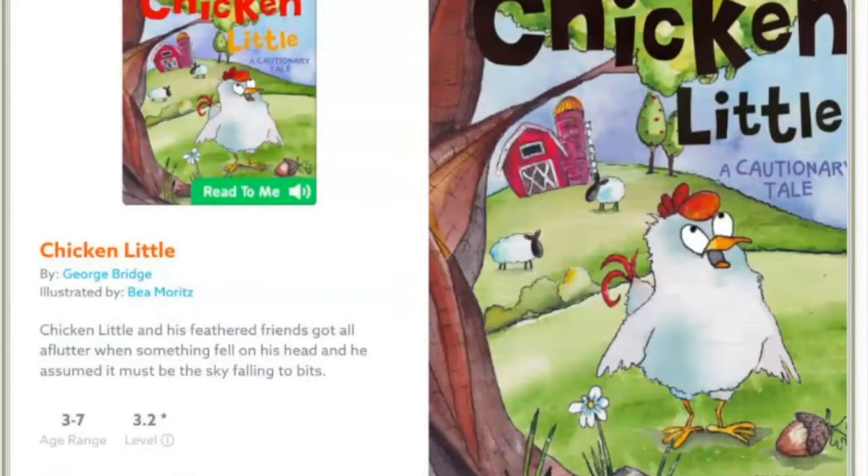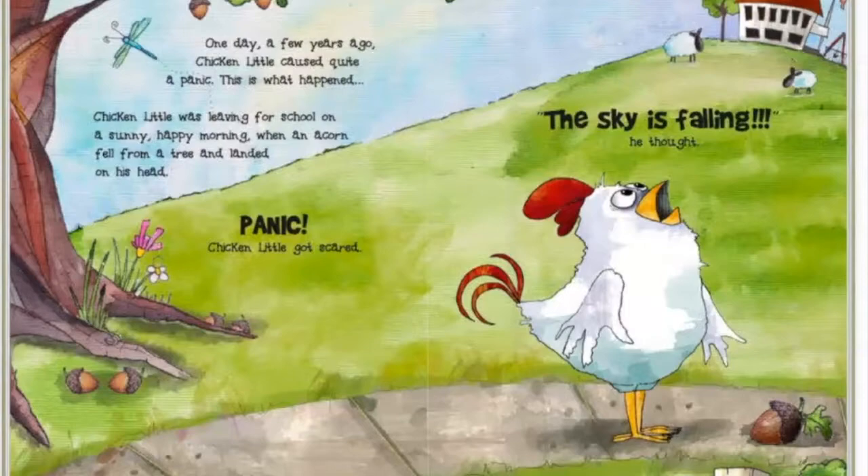Chicken Little: A Cautionary Tale, retold by George Bridge and illustrated by Bini Moritz. One day a few years ago, Chicken Little caused quite a panic. This is what happened. Chicken Little was leaving for school on a sunny, happy morning when an acorn fell from a tree and landed on his head. Panic!